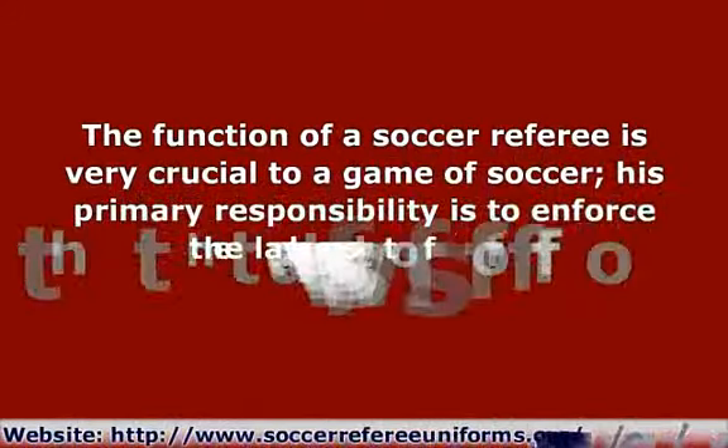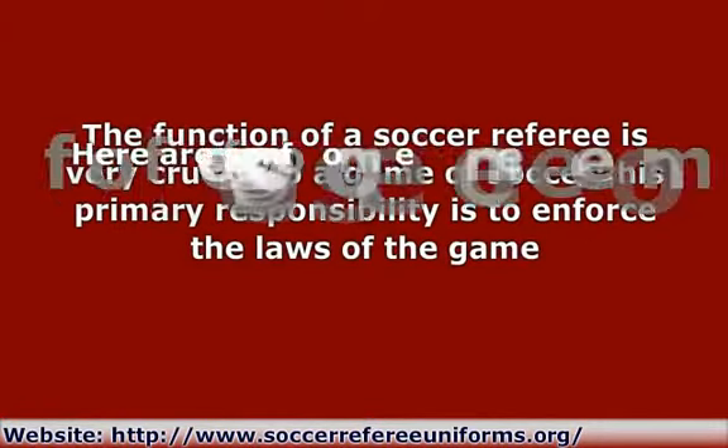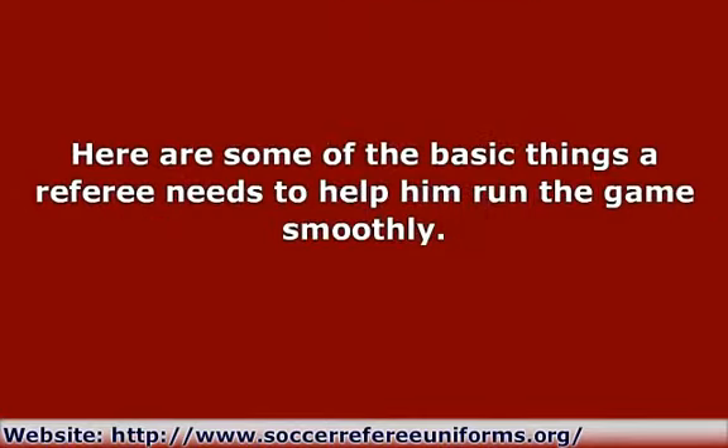The function of a soccer referee is very crucial to a game of soccer. His primary responsibility is to enforce the laws of the game. His role goes beyond the boundaries of the soccer field — he is the game's supreme authority. His decisions and judgments make or break a team. For the referee to perform his duties efficiently, he has to have the right skills, good decision-making, a thorough knowledge of the game rules and regulations, and effective game management.